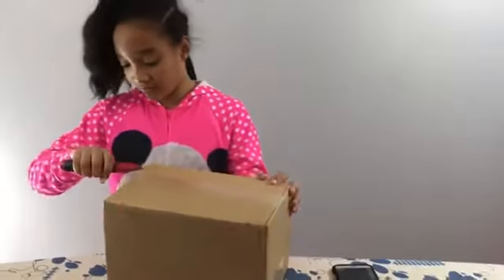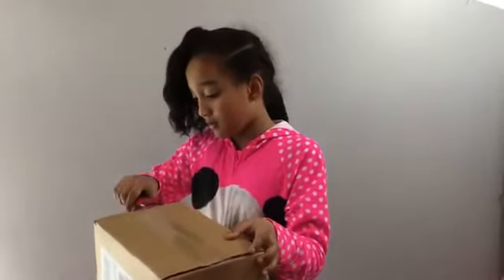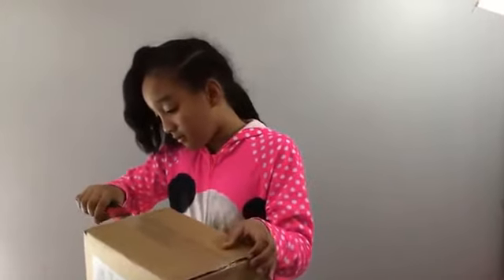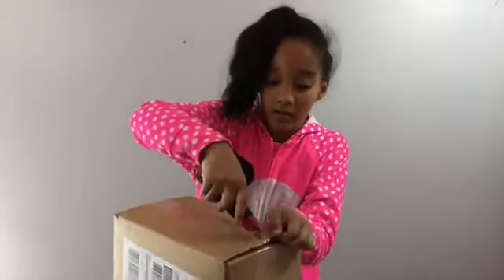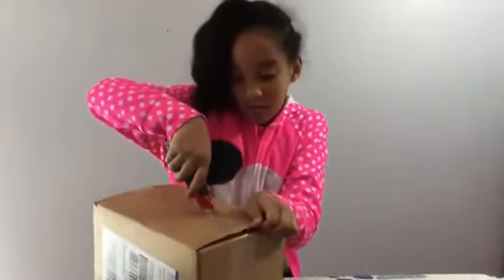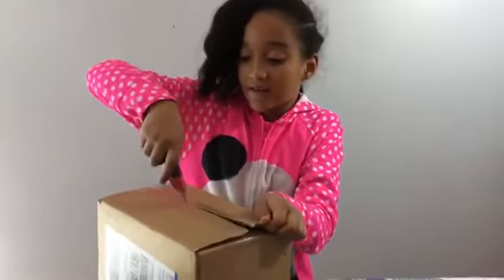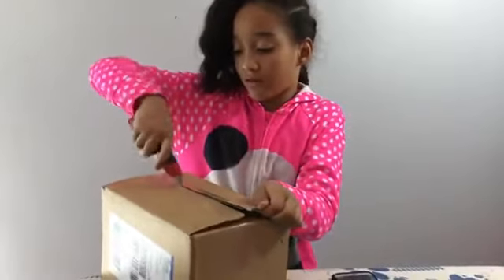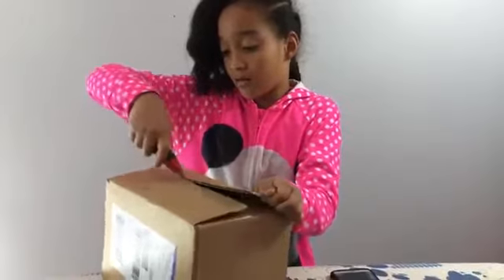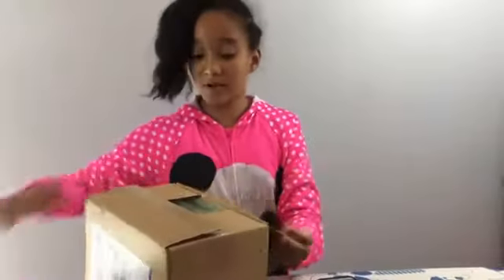So I have my little thing with me. Okay, this part is really hard. There we go. I'm done with the outside.